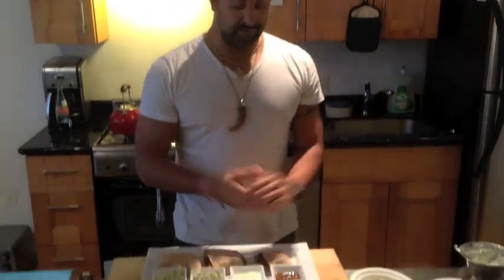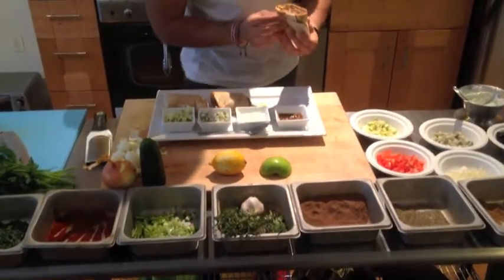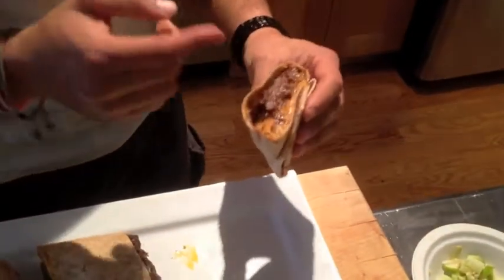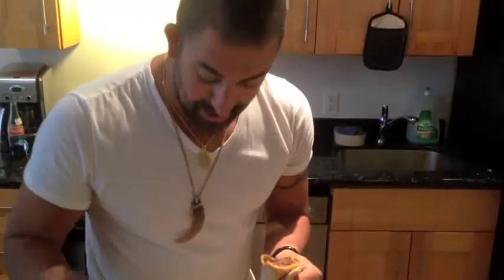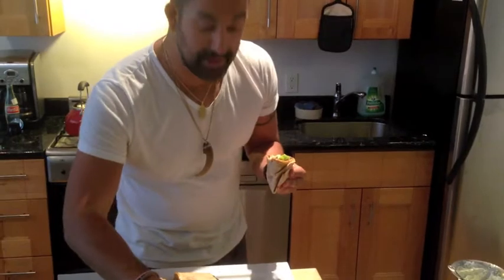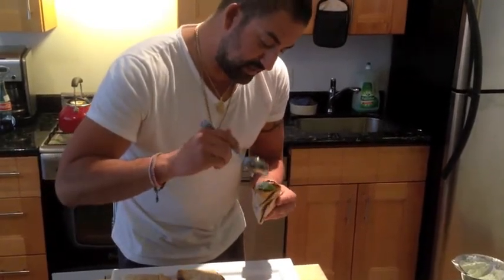Here we are — we made a Mediterranean burrito from the Mare Nostrum, from our sea. This is the moment of truth. As you can see, you have beautiful layers of lamb, couscous, gorgonzola, and tzatziki. I'm gonna add a little bit of apples. If you want a little bit of heat — not today for me — I'm gonna put a little more tzatziki because I like my tzatziki.